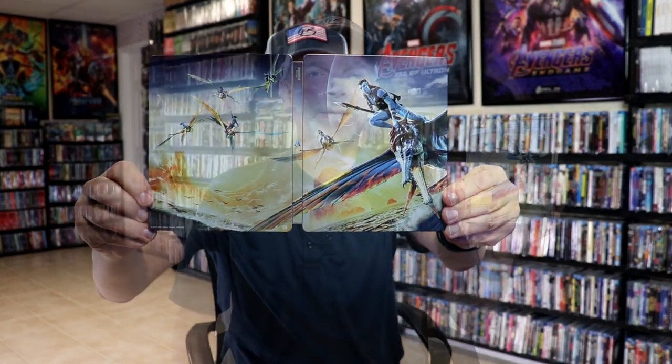So overall this is a beautiful looking Steelbook. I'm really happy to have this added to the collection. I'm very happy that Best Buy did not cancel this order and that it arrived safely in a box.